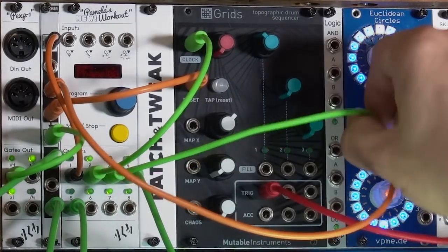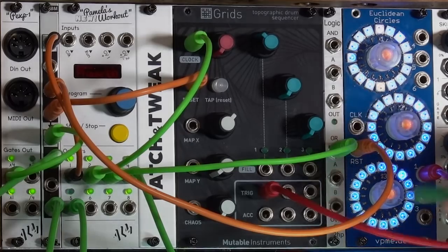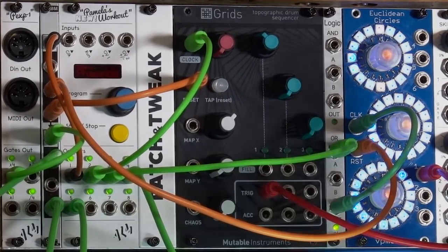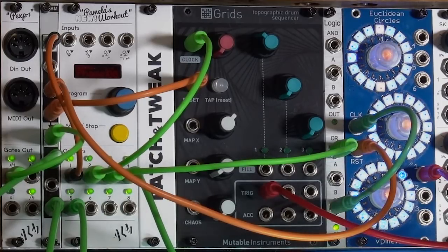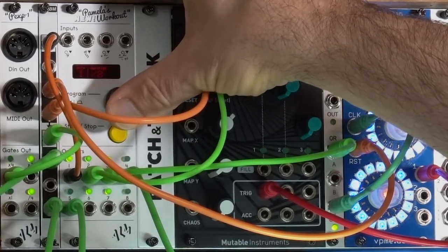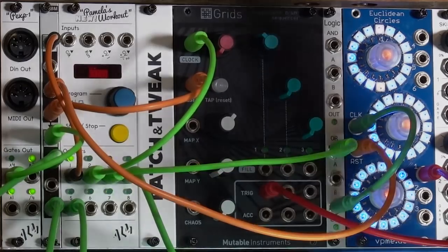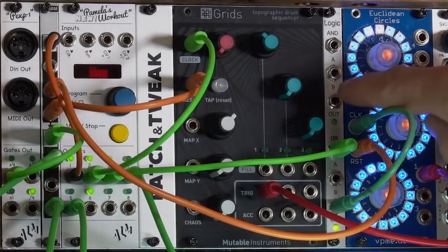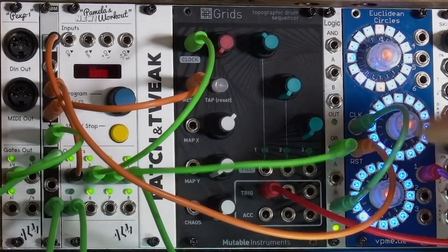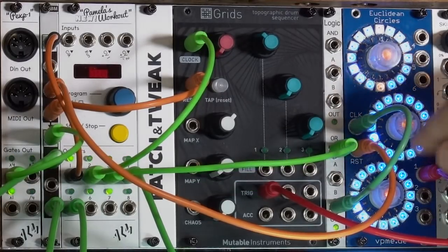There's that awful little flam again. Instead, let's delay the clock by putting it through an OR gate. An OR gate says: if either input A or B is high, pass it to the output. You can see it blinking in time with my clock. I'll take that output and route it to the clock input on Euclidean Circles, let them re-sync — really tight now. Not only are they in time, they're right on top of each other. I'll change the tempo to something much slower — still really tight, no flamming going on.